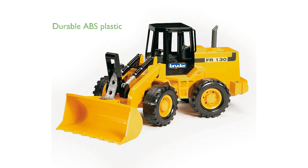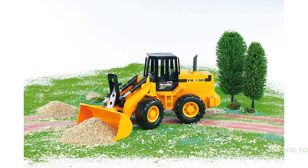Constructed from high-quality fade-resistant ABS plastic, this toy is built to withstand rough play and last for years. Designed at a scale of 1 to 16, the loader is compatible with all Bruder world figures, enhancing the play experience.